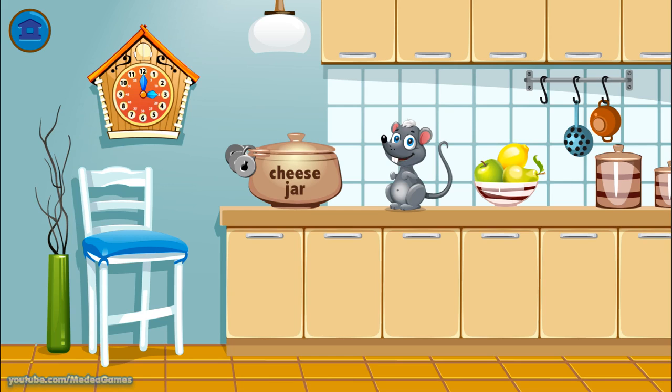Hi, I'm Tiki. Help me collect all my cheese. This jar has my cheese, but it's locked up. Set the clock correctly and Cuckoo will give you a key.